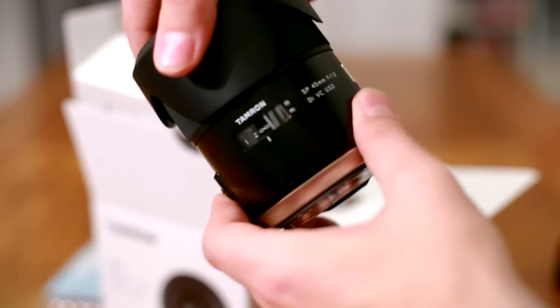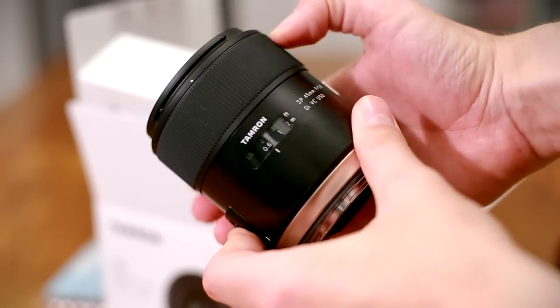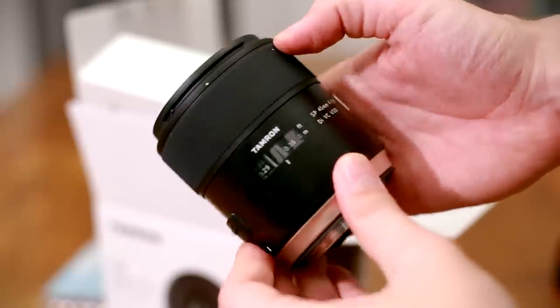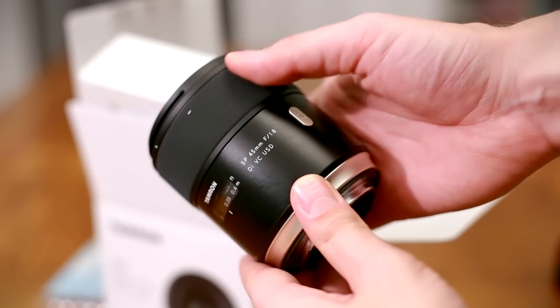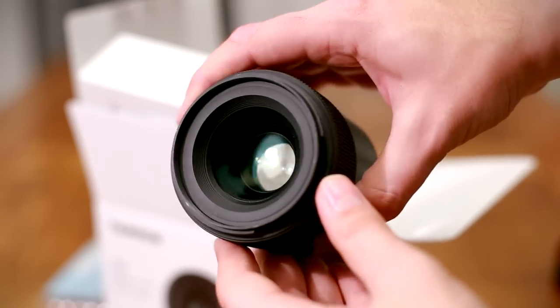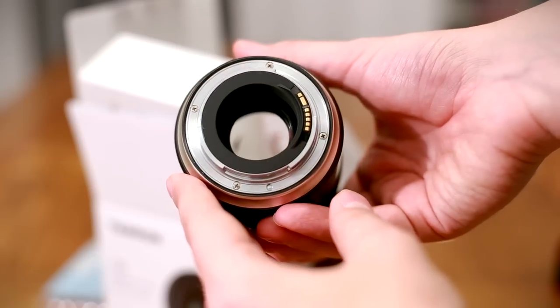It rather seems like Tamron have decided to do a Sigma and go a little more upmarket with this lens. Tamron have been making SP, or Super Performance branded lenses, for many years, but the line-up is now being upgraded to have a new contemporary design, better build quality, and, hopefully, excellent optical performance. This comes at a cost, though. The lens is £450, or about $600.